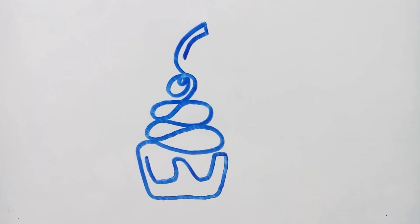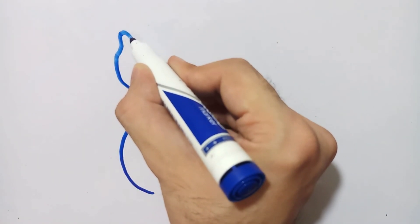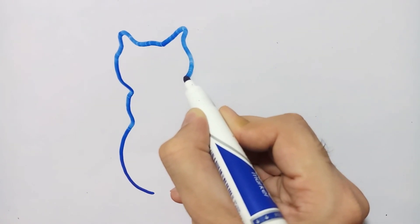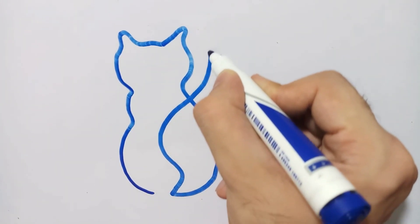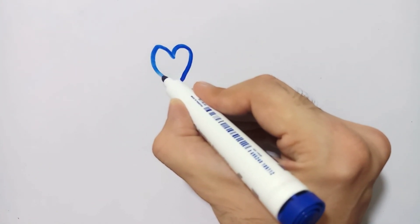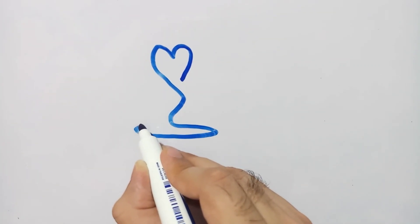The next object you can watch is an ice cream — a cup of ice cream with a cherry on top. So this shape is ready. The next shape I am going to draw is a very famous animal that people use as a pet. The shape is clearly visible: I have drawn a cat.